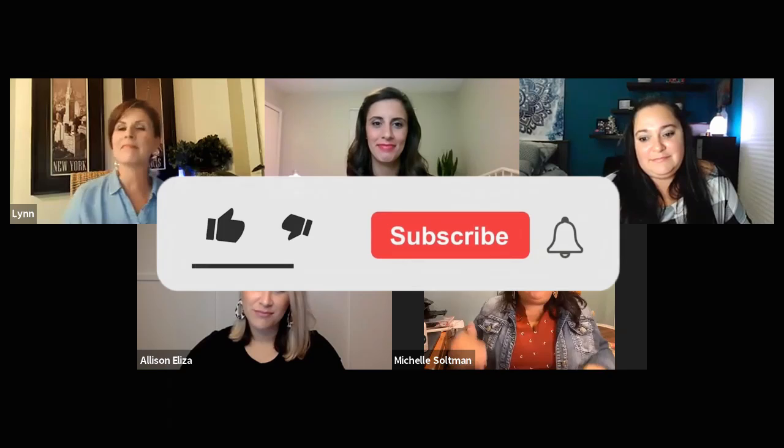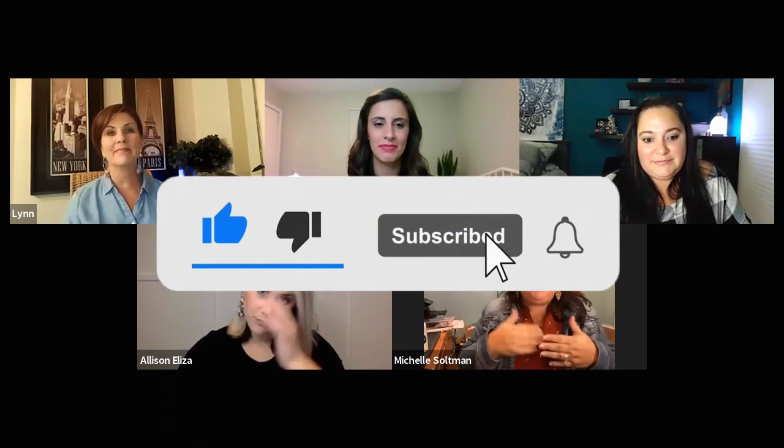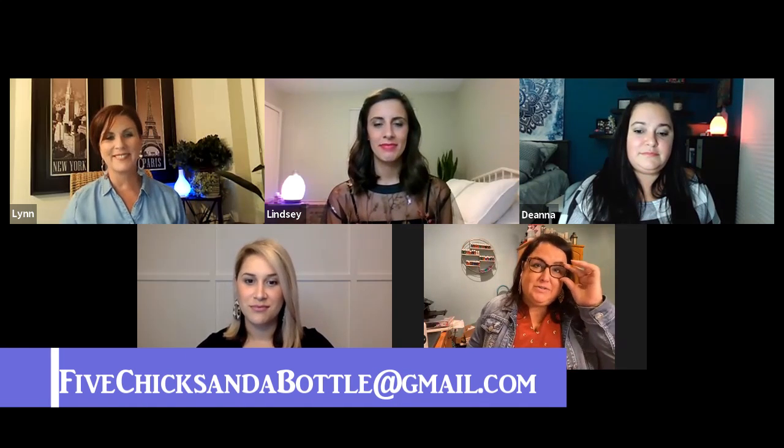So that's very important. Thank you, Deanna, for bringing that to our attention. If you like what you learned here today, please subscribe to our channel, Five Chicks in a Bottle, and hit the bell so you get notifications anytime we have new information. If you're not already working with someone and you'd like to find out more about Young Living Essential Oils, please feel free to reach out to us at fivechicksandabottle@gmail.com — 'five' is spelled out. Message us and we'll get you any information you need.